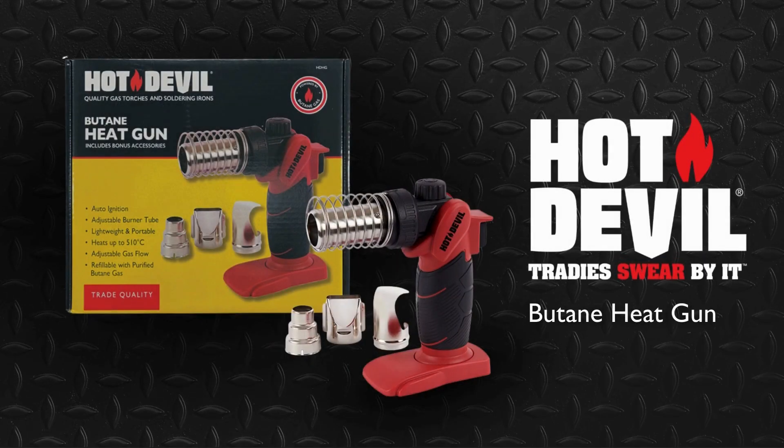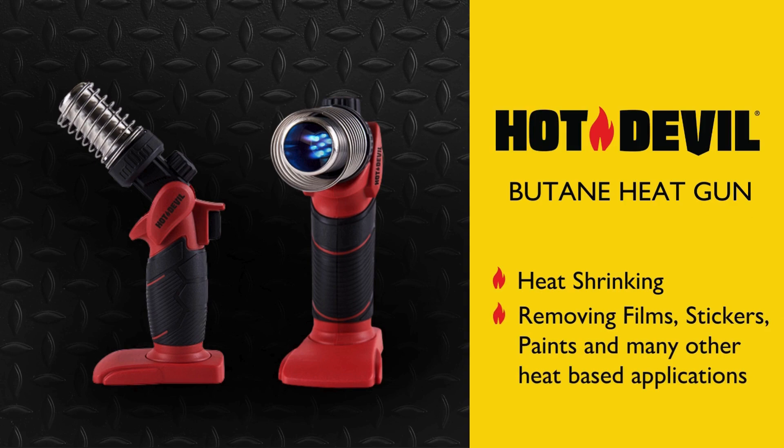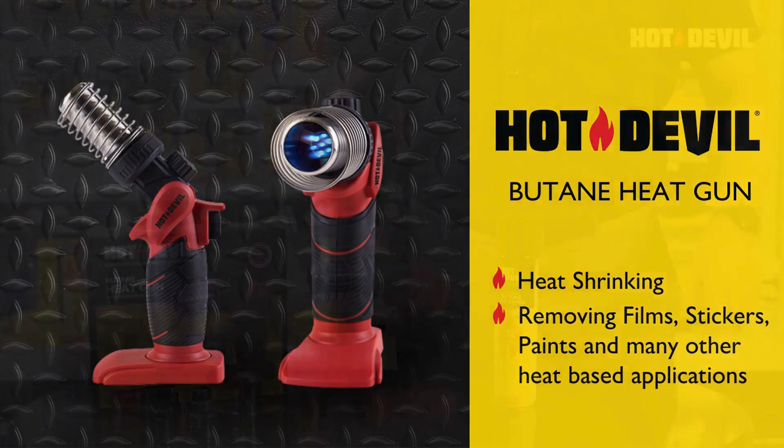Introducing the Hot Devil Heat Gun with Bonus Accessories. This is a mighty gas-powered heat gun that is ideal for the workshop or on-site. Ideal for heat shrinking, removing films, stickers, paint, and many other heat-based applications.